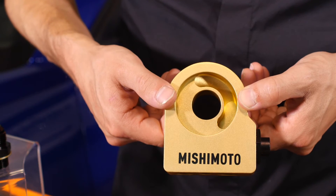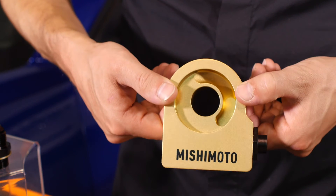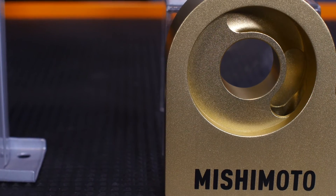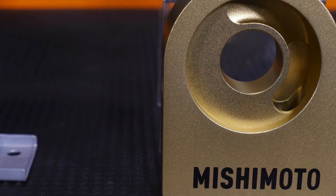Oil is fed to the cooler through a billet aluminum sandwich plate that contains a thermostat which regulates flow to the cooler and makes sure that engine oil quickly reaches optimum temperature for maximum performance and protection during warm-up.